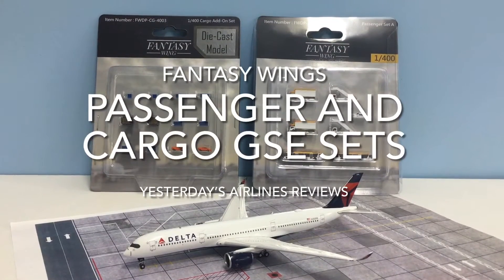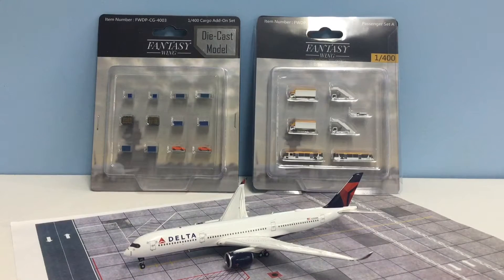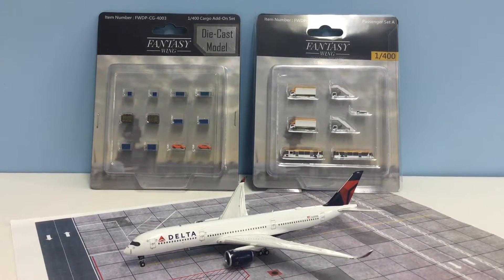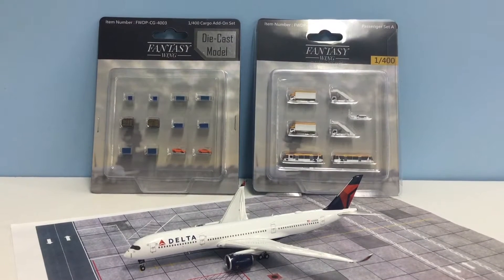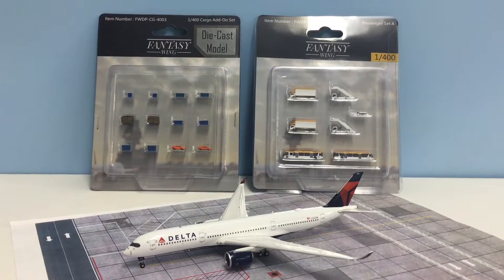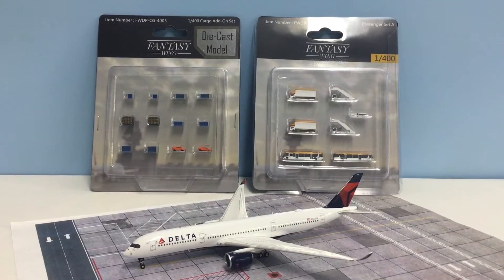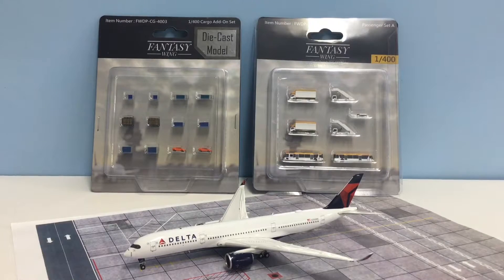Hello and welcome to another Yesterday's Airlines video. In this video we're going to be taking a look at some more sets from Fantasy Wings, who are a Hong Kong based retailer that has begun to make a really quite impressive range of moulded ground surface equipment and airport apron components for 400 and 200 scale diecast model airliners.